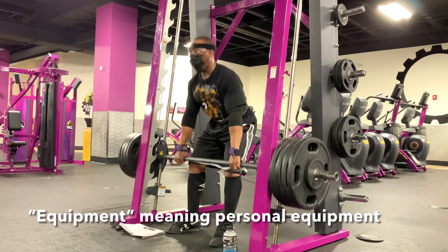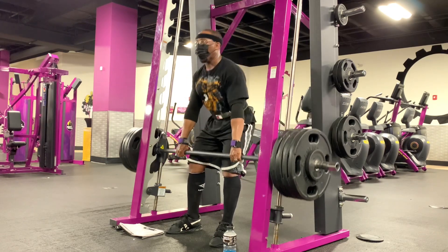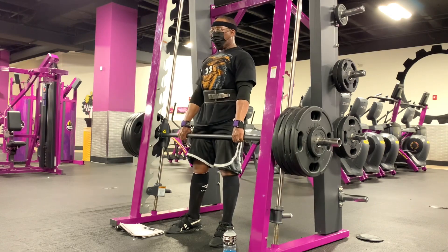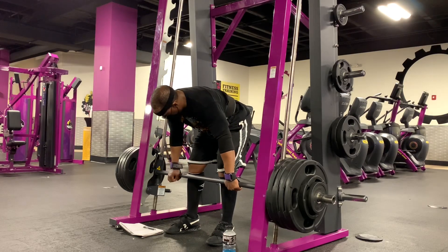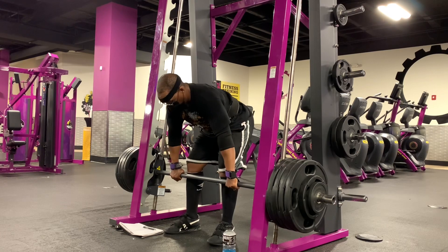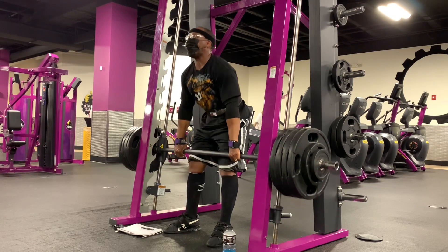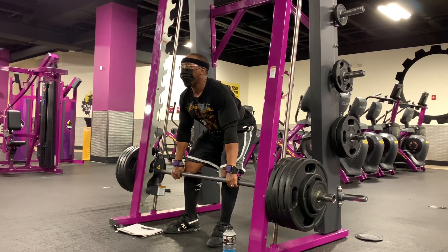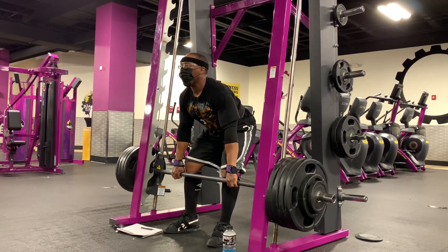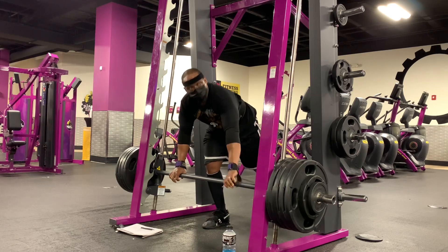Do you need any equipment to do this lift? No, you do not. There are two things you see me using that can be helpful: one is a belt, and the other are grip aids — whether they're straps, Versa Grips like I'm using, hooks, or anything else along those lines. My recommendation is to do rack pulls with a double overhand grip, which means your grip is going to give out before your ability to move the bar does. So straps are going to be necessary at some point, unless you go overhand-underhand — not what I would do, but an option. Also, the belt will not save your back for you, but bracing against the belt can help you handle heavy loads much more safely.